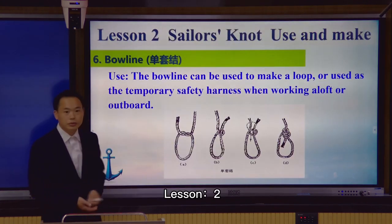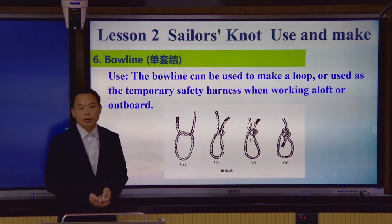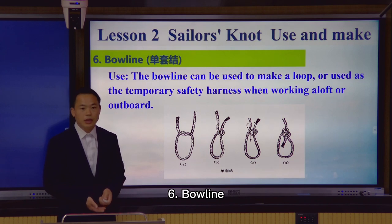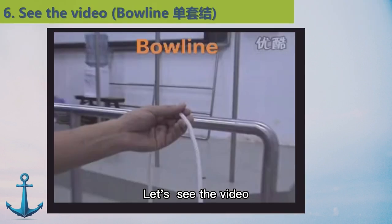Lesson 2: Useful knots, making. Number 6, bow leg. The bow leg can be used to make a loop, or used as a temporary safety highlight when working aloft or outboard. Let's see the video.